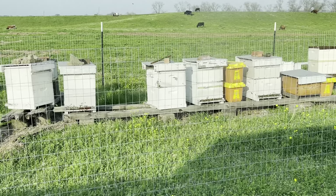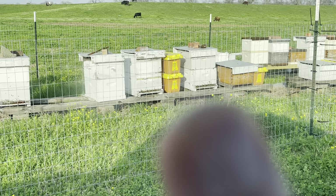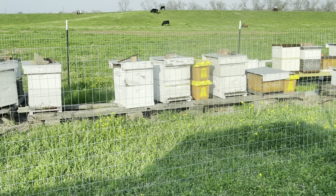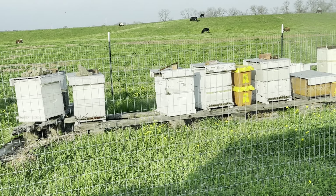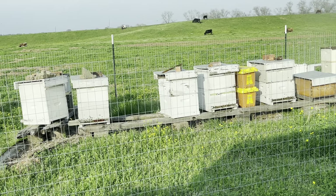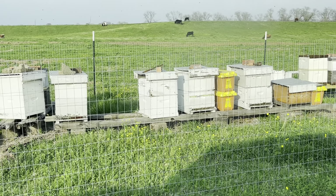All these hives look good. The one that I was worried about — I think it's this one — they actually look good. I haven't popped the tops or anything, no need to. I need to exchange the ones that have holes in the corners and things like that, but I'm not going to do all that today.